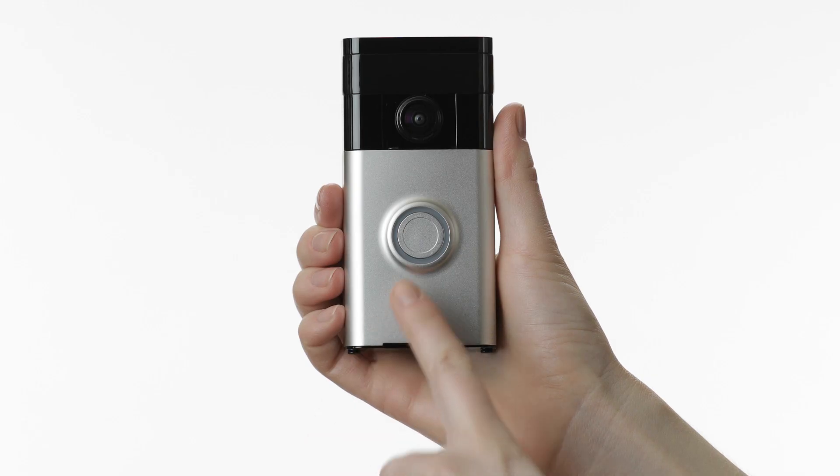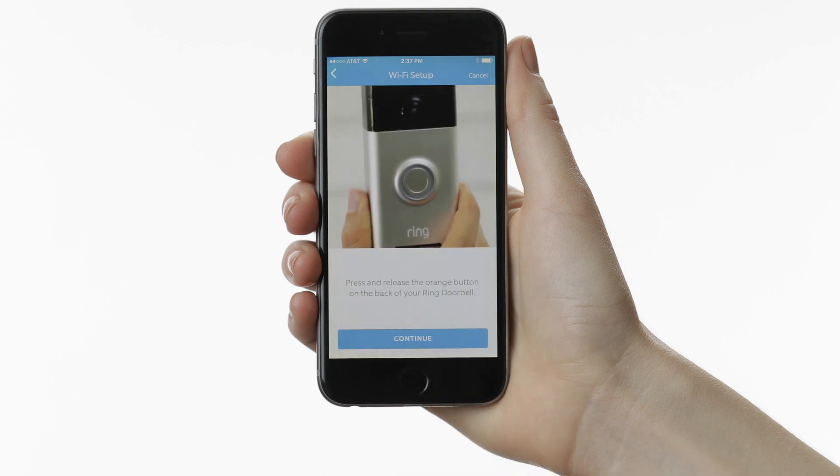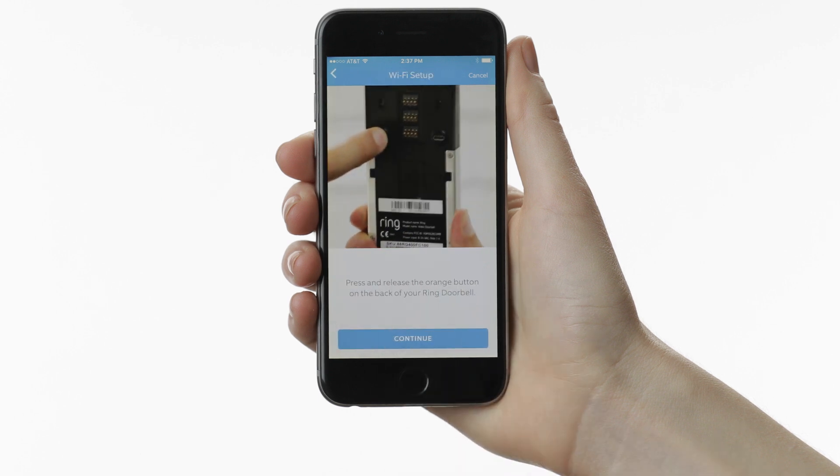If the light on the front of your Ring Doorbell isn't doing anything, try repeating setup. If setup fails again, see if the front light then produces a pattern.